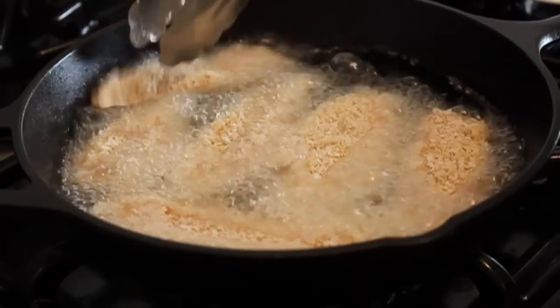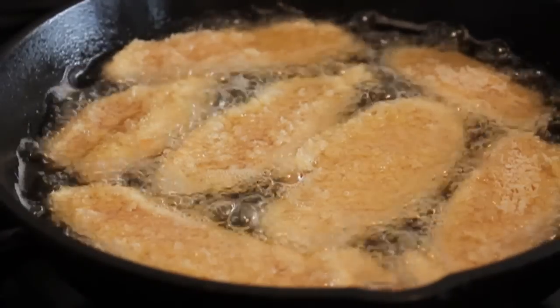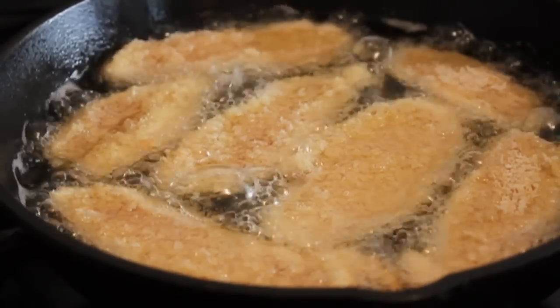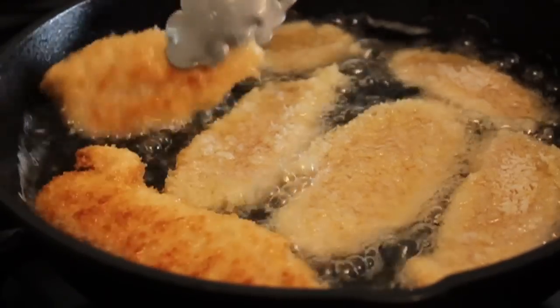If it just sits there, give it more time. When the oil is hot, put in your chicken fingers and cook them for two minutes per side until golden and crispy. Actually make that two to three minutes per side.